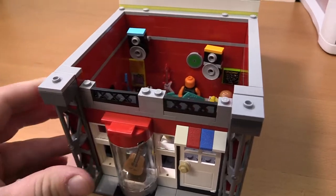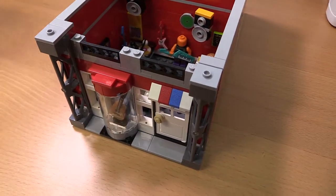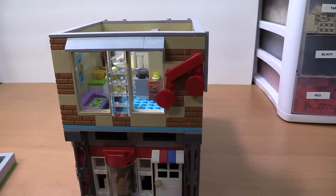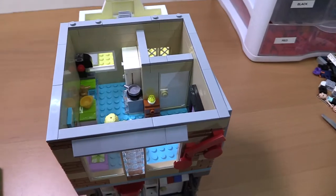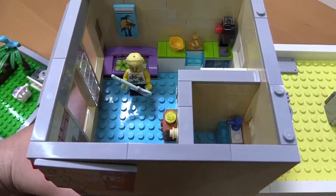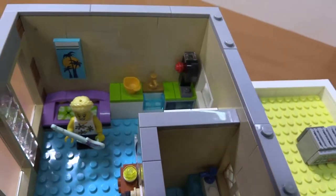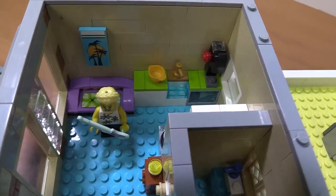That's the ground floor — I tried to cram as much as I could in there. If we go ahead and pop on the second floor, we've got a little music note on top to indicate it's a music store. Up here is an apartment belonging to the wife of the music store owner, who is downstairs running the register. This is their little apartment.